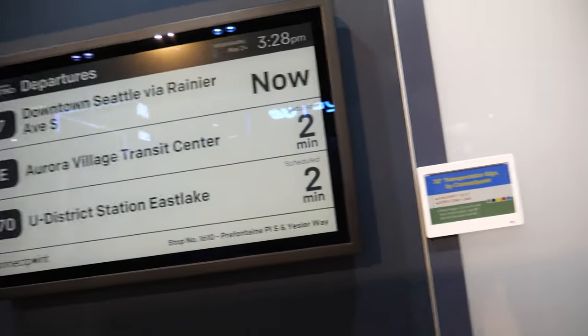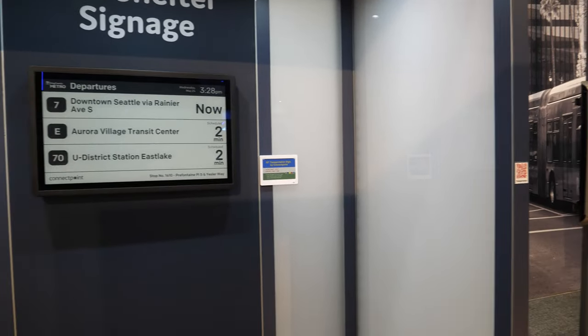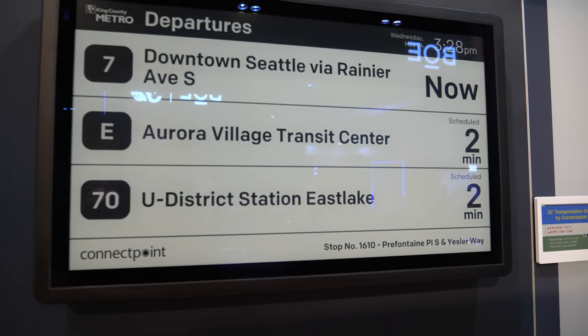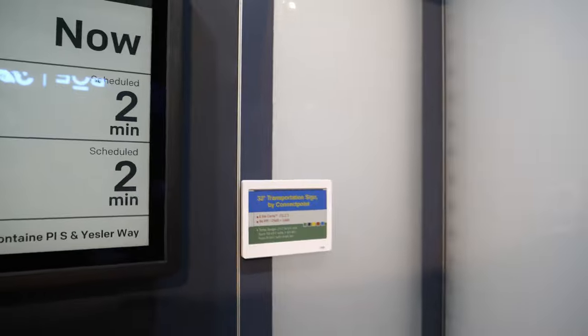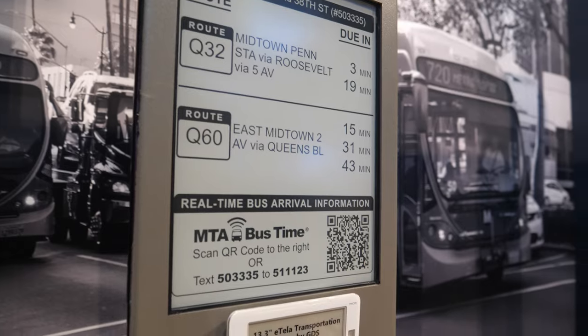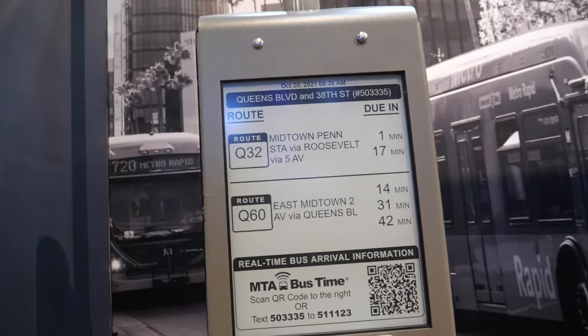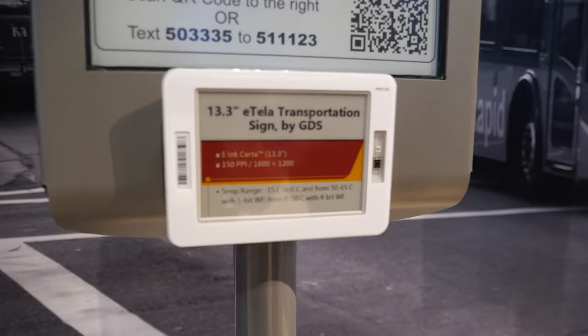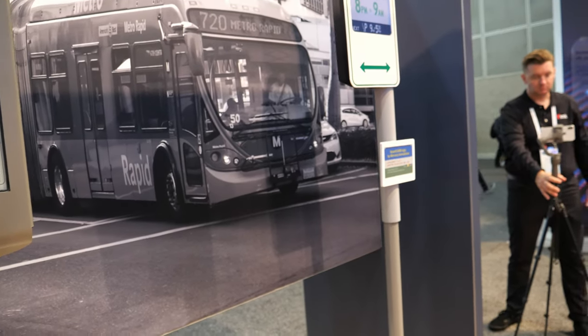Once I was around Copenhagen and I saw an e-ink bus stop — it was amazing. We have quite a few bus shelters globally — in Europe, America, Taiwan, and Asia. This one's done by ConnectPoint. For bus shelters, we don't necessarily want to run power to each of them and we want the visibility effect, so that's a perfect fit for e-ink. This one by GDS is particularly interesting because it can be solar-powered — you stand your post up, put your solar panel on top: boom, self-sustaining signage for your bus stop.